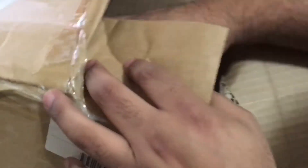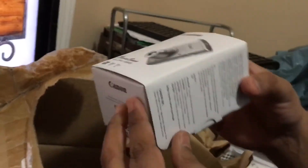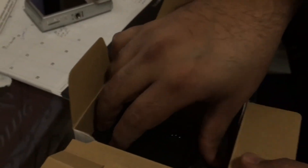And we get a Canon camera — a small one. That's cool! So it's a Canon PowerShot camera, and it looks beautiful. Let's see what else is in here — looks like that's the charger.